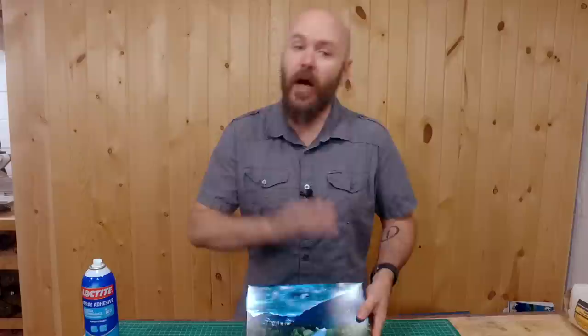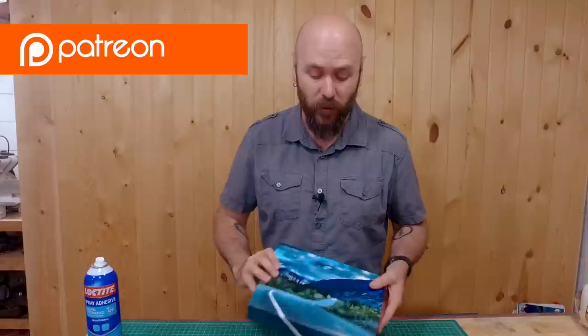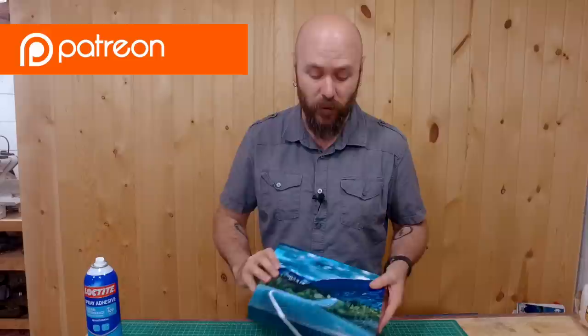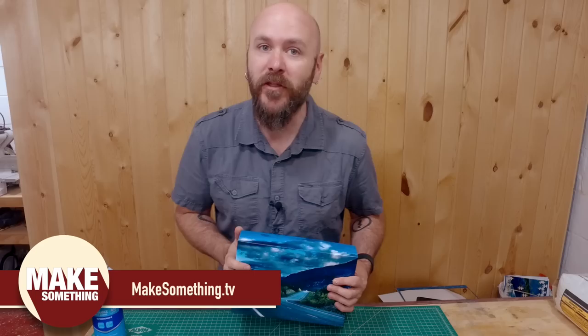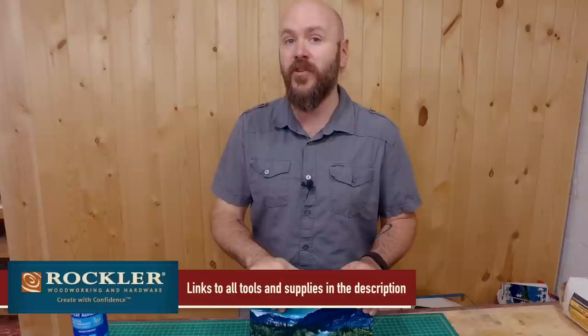If you're not familiar with Patreon, it's a way to support me and what I'm doing. Patreon members get an extended vlog every week plus involvement in weekly giveaways — we'll be giving this away in a couple of weeks. If you like what I'm doing, please share this video on Facebook and Twitter. New videos come out every Thursday. I'd like to thank Rockler for sponsoring this video. If you'd like to find out more about the laser cutter I used, there'll be a link in the description.